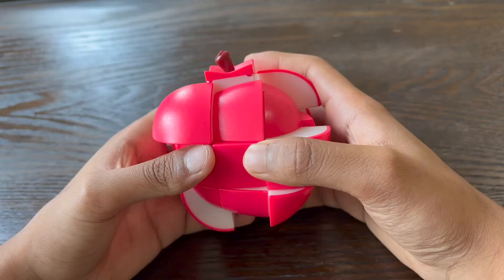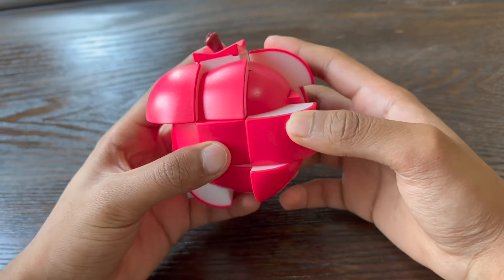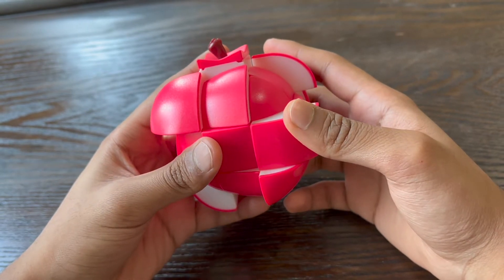Today I'm going to teach you how to solve the apple cube. This is the scrambled 3x3 apple cube and as you can see it has a striking resemblance in structure to the 3x3 Rubik's Cube.